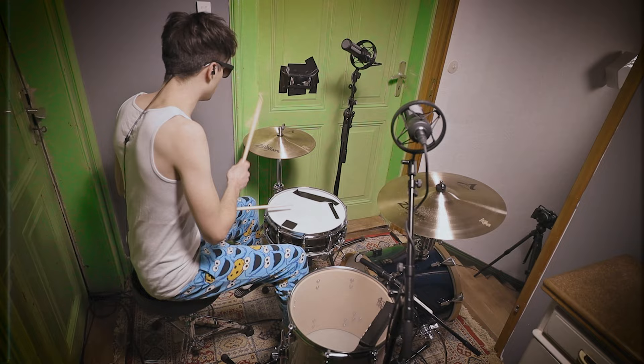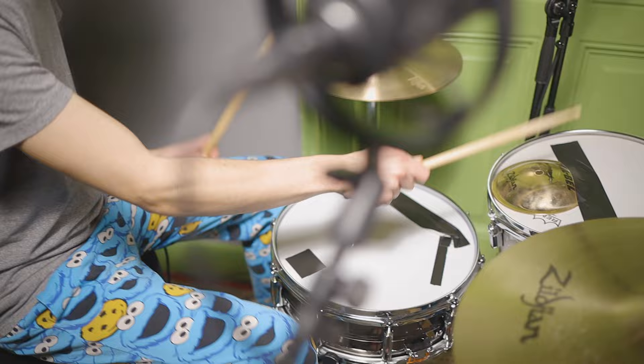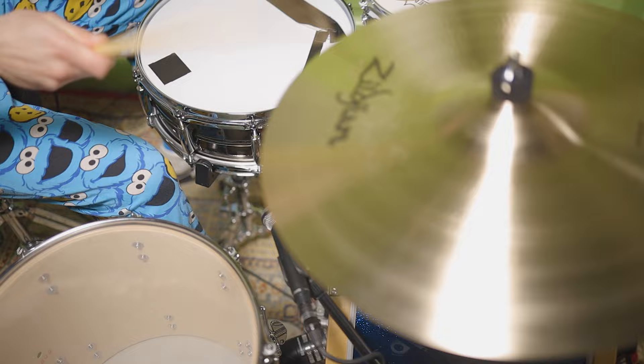Be sure to keep an eye out for the full drum covers, which will be on YouTube soon. How did you like our recreation? What other drum sounds should we tackle in the future? Tell us in the comments. By the way, samples of both songs you heard in this video will be available for purchase on shop.artofdrumming.com. And don't forget to subscribe and hit the bell if you want to see more videos like this from us. See you next time!